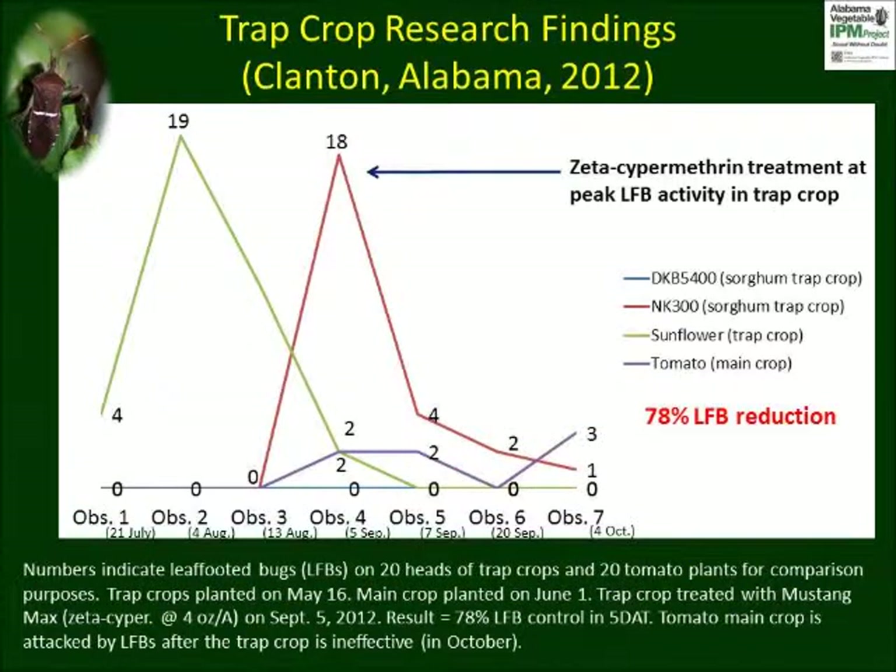Numerous field demonstrations across Alabama have shown significant reduction in leaf-footed bug feeding damage on tomatoes using mixed trap crops in 10 to 15% of total area. In this graph, numbers indicate the two peak activity periods of the insect in July and August. Under moderate pest pressure, one insecticide treatment on sorghum was enough to provide a 78% reduction in leaf-footed bugs without treatment of the main crop.